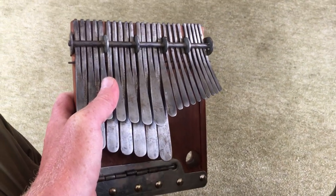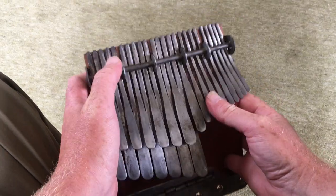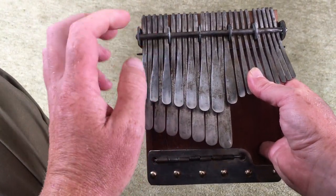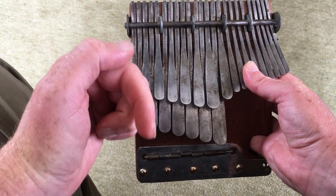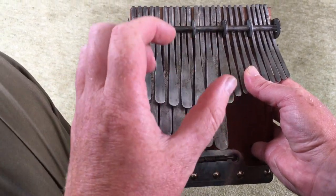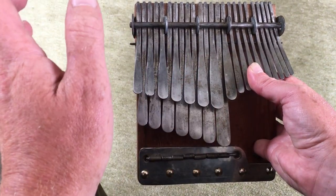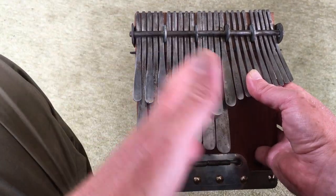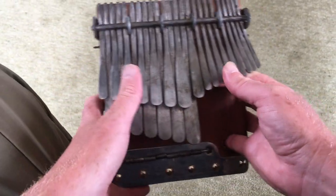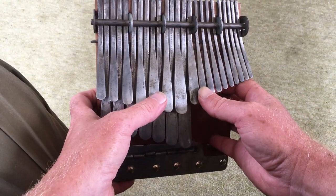Hi folks, welcome back to the Deep Dive. This is the complete Mbira chords video. It serves a number of purposes — some folks are going to be arriving here just because they want the download sheet in the video description. It's got all the chords listed out, all the notes within each chord, and all of the octaves and that stuff, so you can head on down there.